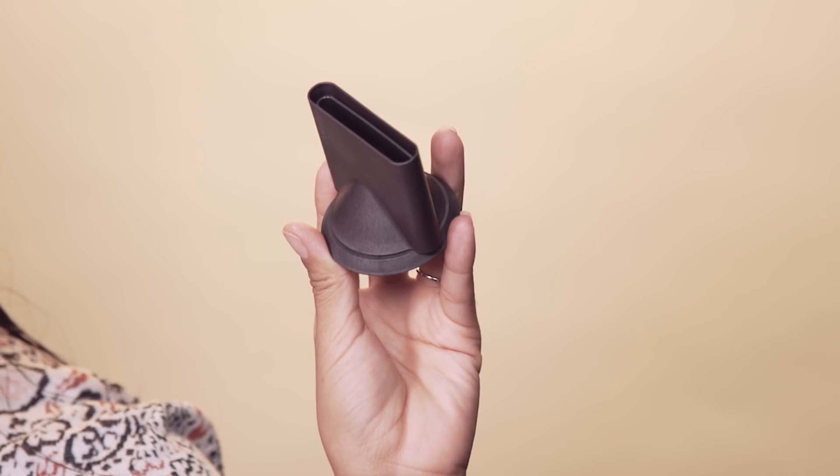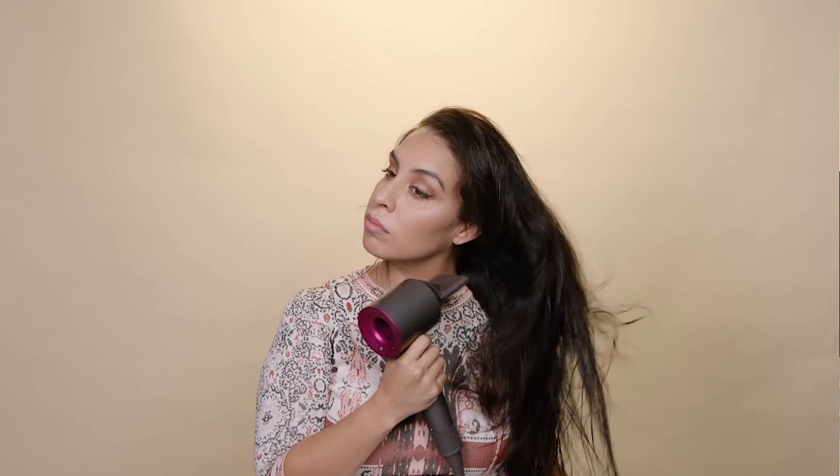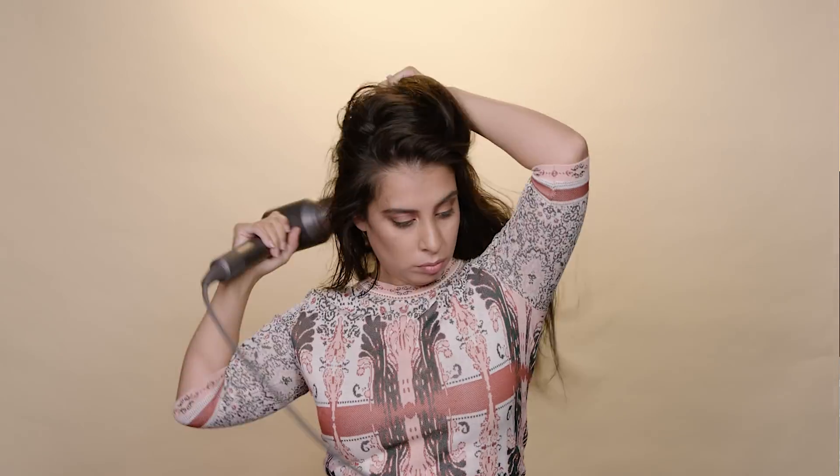Next, I'm going to rough dry my hair with a blow dryer. Every blow dryer comes with this nozzle, and I love using it because it directs all the air into one concentrated area. Rough drying is really just to get the moisture out of your hair, but not completely dry it.